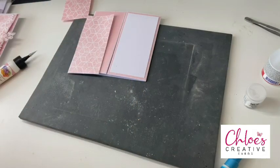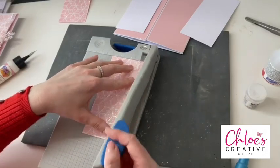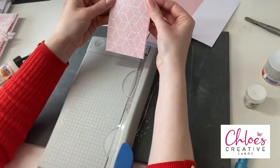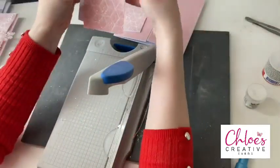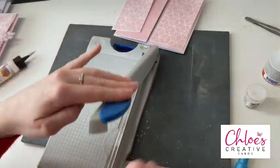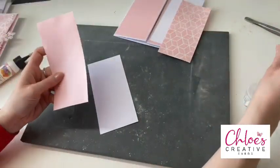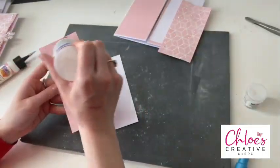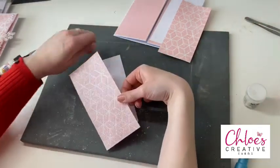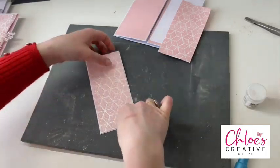Actually I think I'd like a little bit more of a white border, so I'm going to take my guillotine and just take a tiny bit more off each side until I'm happy with it. That sometimes happens, but you can always take your guillotine and just take a fraction more off. I'm going to stick these panels onto my white card using a little bit of glue. You can use double-sided tape if you wanted to — I'm more of a glue crafter kind of girl.